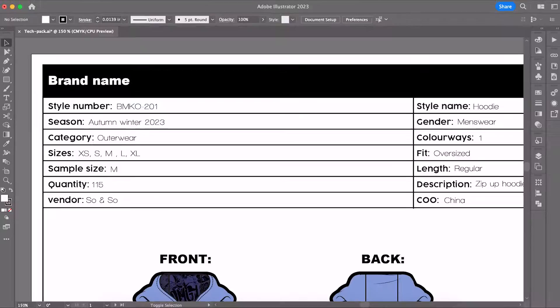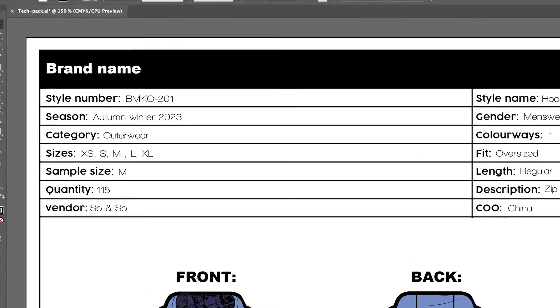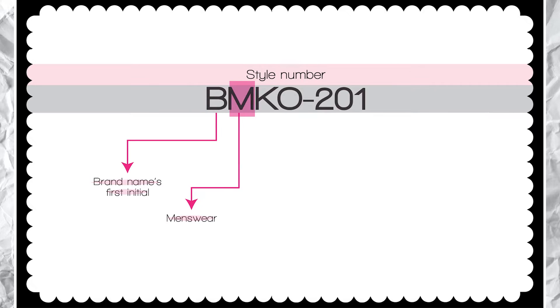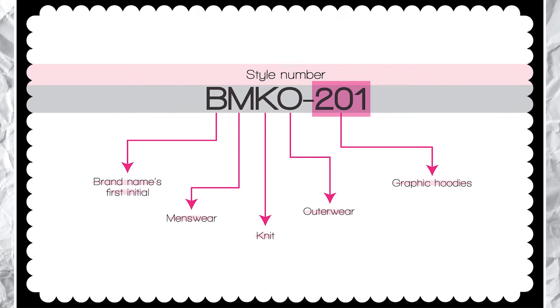So here's the cool thing. My hoodie style number might look like BMKO 201, but from this alone, privately within a company, anyone can say that B is the brand name, M is for menswear, K is for knits, O is for outerwear, and the 200 series are specifically meant for graphic sweatshirts. So figure out a similar system for your designs and stick to it throughout.